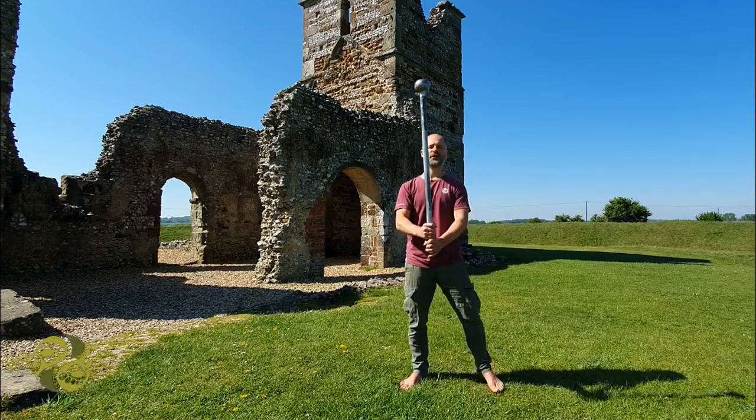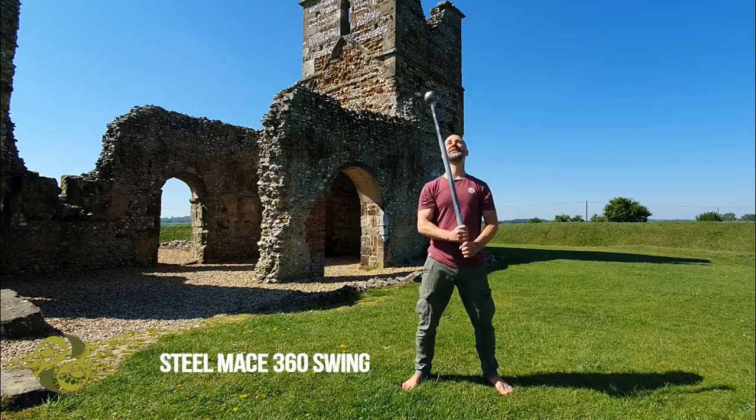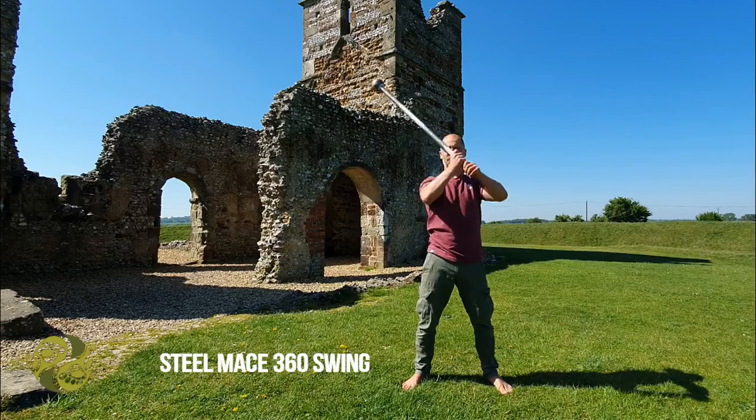So I should quickly show you what it is I'm going to be talking you through today. We're just going to look at the 360 swing — swinging the mace around the head in this circular way.